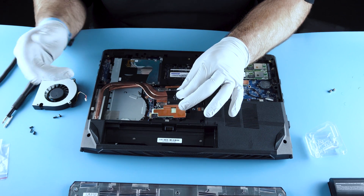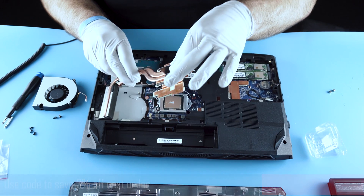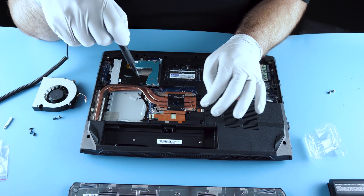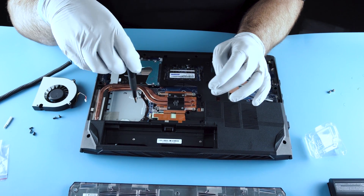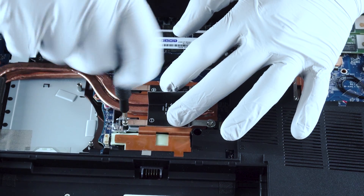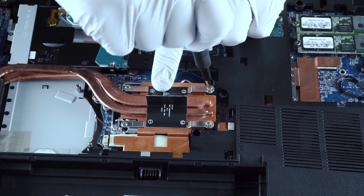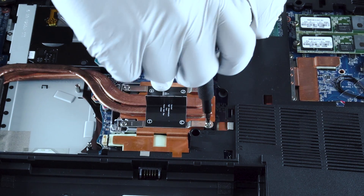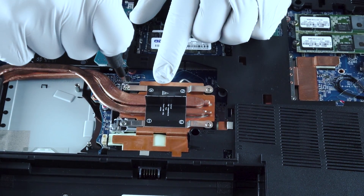The heat sink goes back in first because the fan would block this entryway. It needs to seat properly — and again, it's numbered for you. Taking it out by the numbers is not important; putting it in by the numbers is important. So you follow the pattern: one in the upper right, two in the bottom left, three in the upper left, and four in the bottom right.